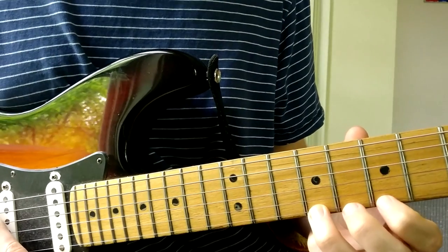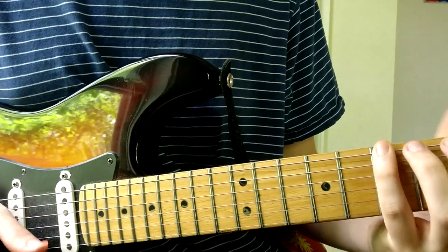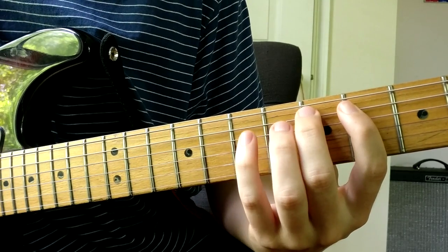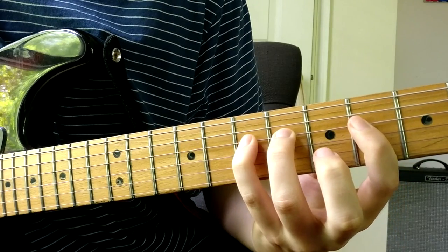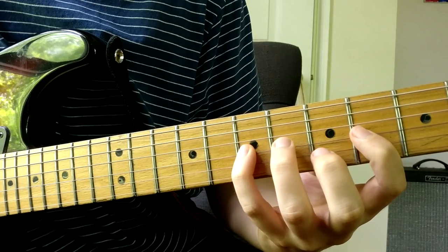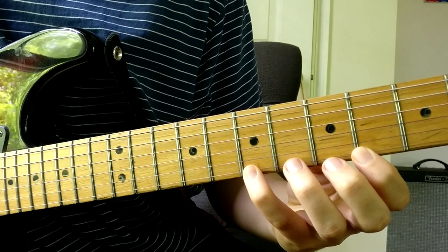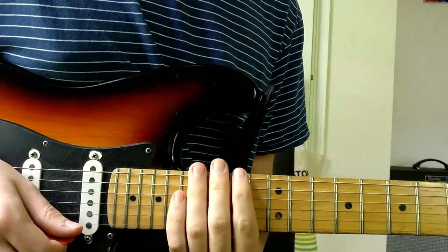So to give you some more flexibility, if you want to play somewhere else on the neck, we've got this position where you have the root note with your pinky. I'm getting better here. And the last position you can play is down here.